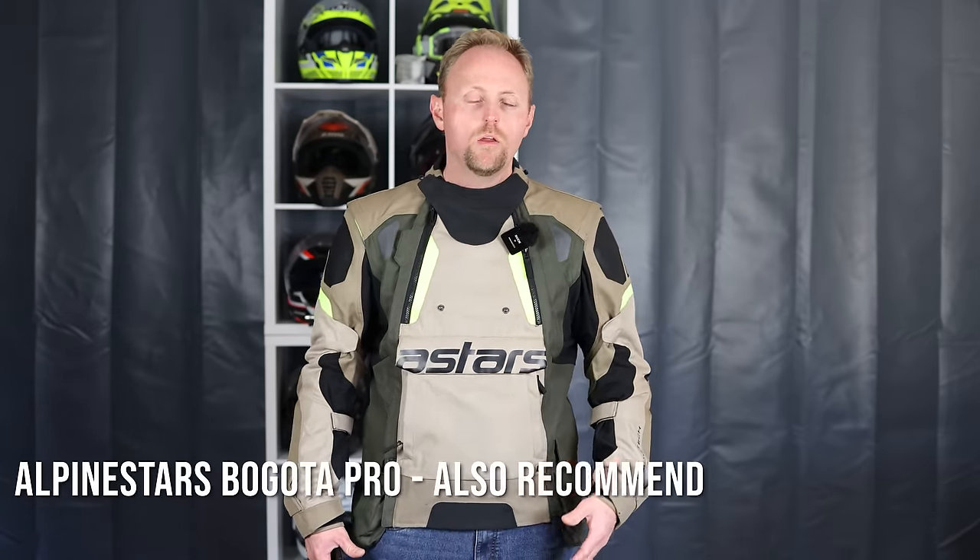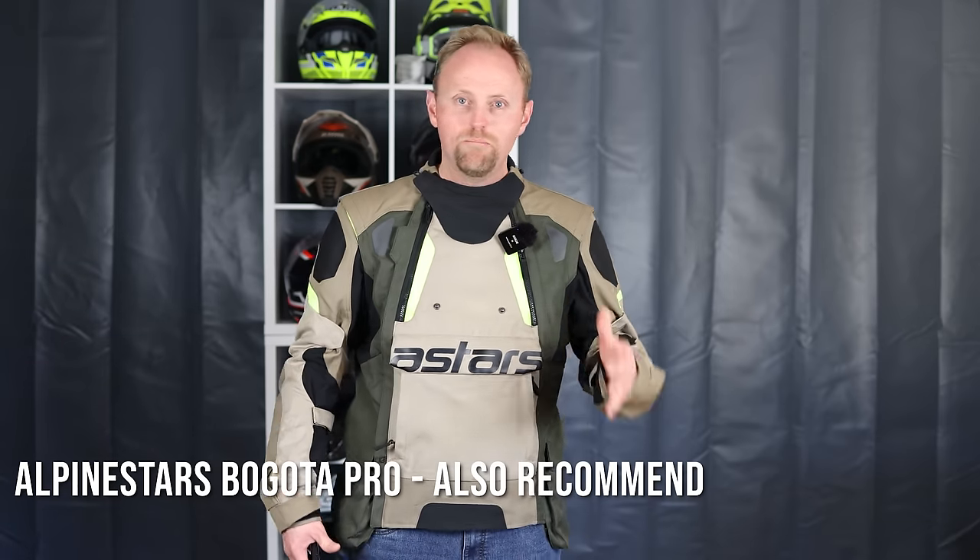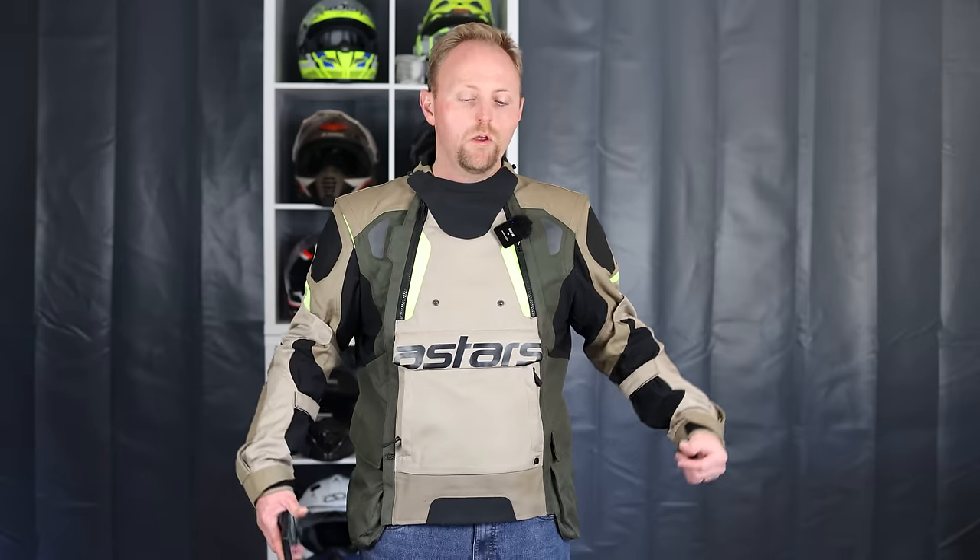In terms of competitors, there's nothing quite like this jacket. You can look at the REV'IT Sand 4, the REV'IT Off Track and Off Track 2, or the Klim Baja — which I also have and is one of my favorite suits, a full mesh suit where you can use the same liner concept for weather protection.